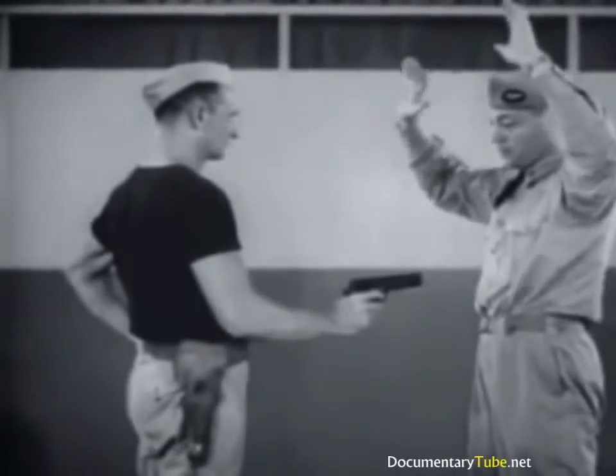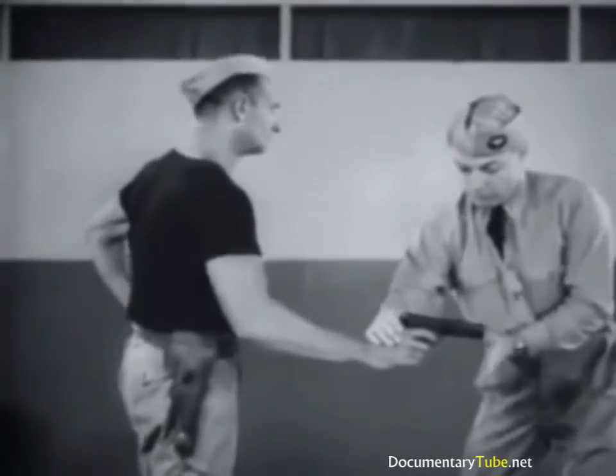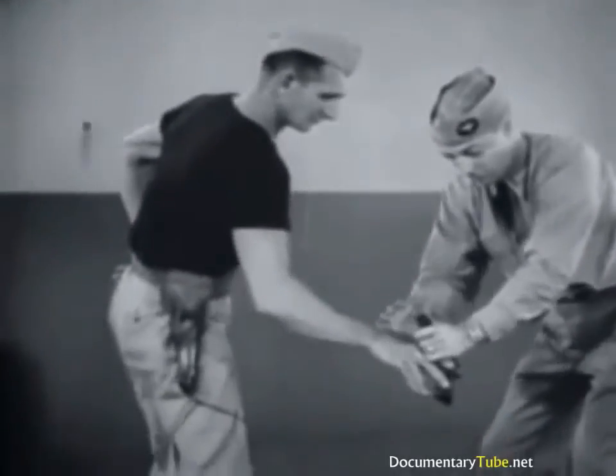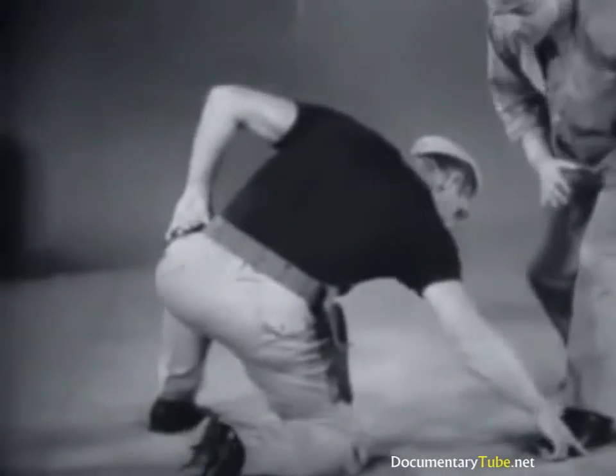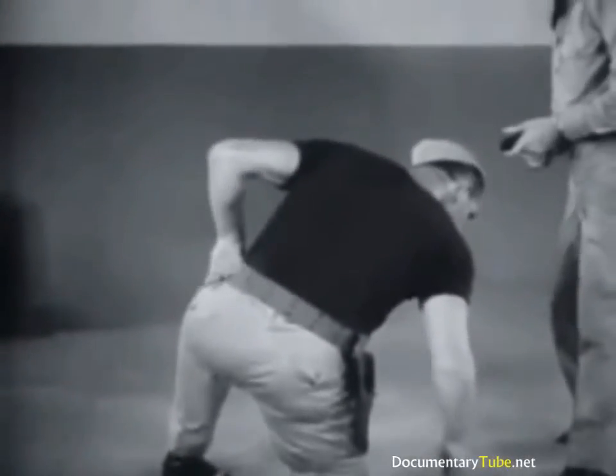Now again in slow motion: quick right hand jab, grasp gun barrel, twist gun from grasp, cover assailant.